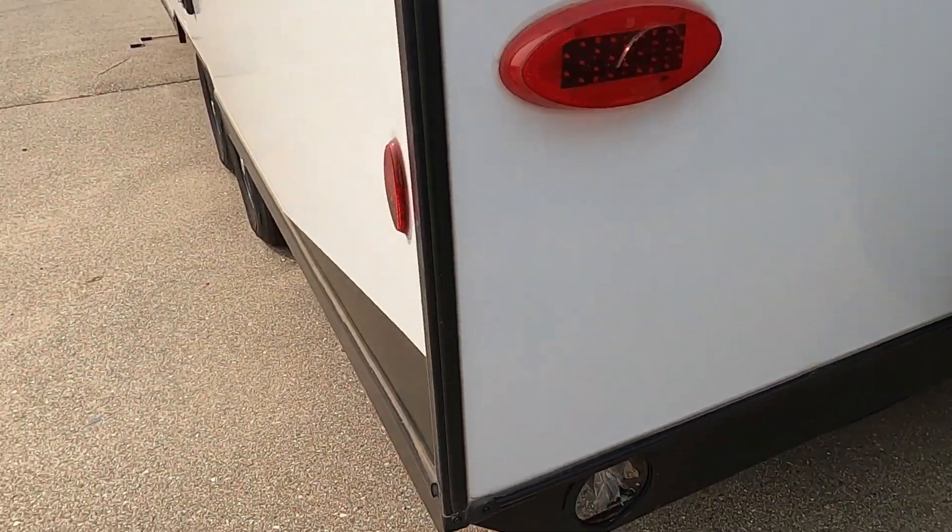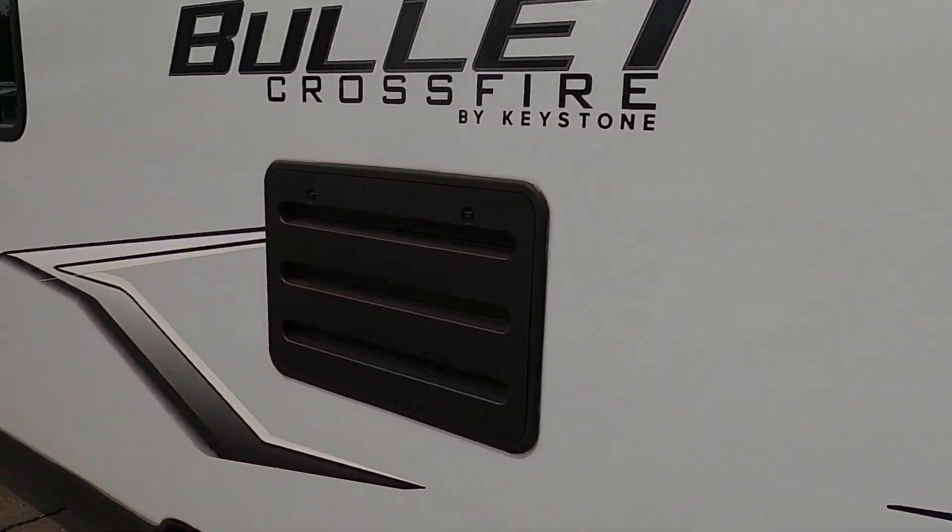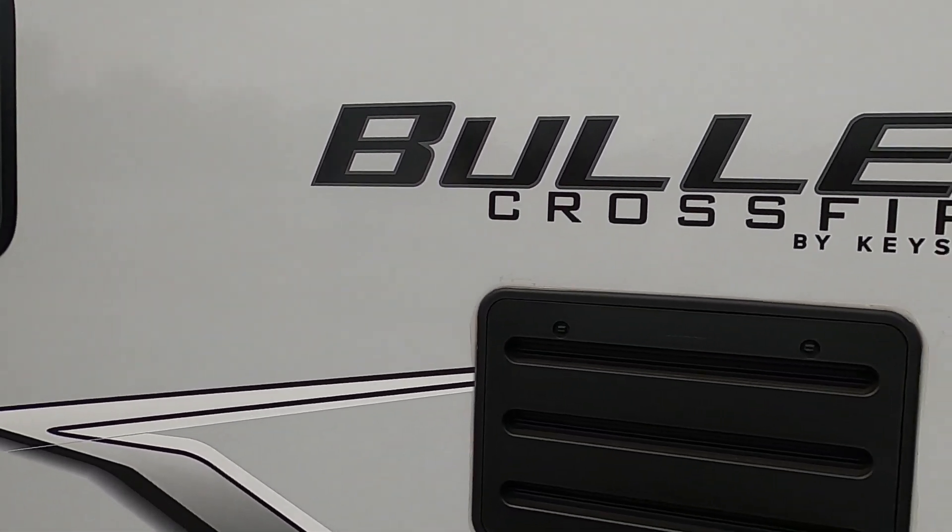Thank you so much. Hope you enjoy this Bullet Crossfire for many years to come. Happy camping!